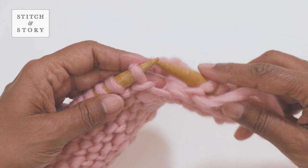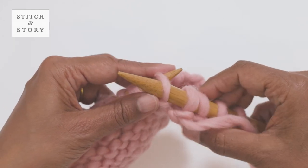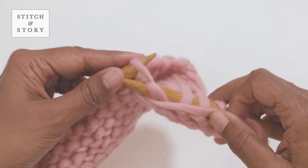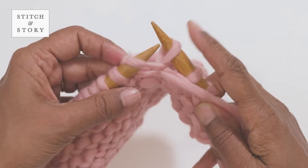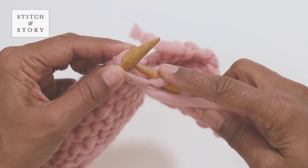With the yarn at the front of your work, insert your right needle into the next stitch as if to purl. Make a purl stitch, but don't slip the stitch off your left hand needle just yet. Keep the yarn in front of your work, then bring the needle to the back and insert it through the back leg of the same stitch.